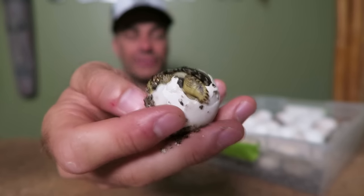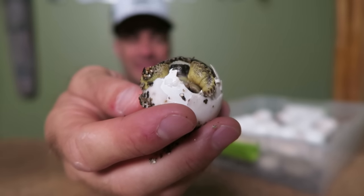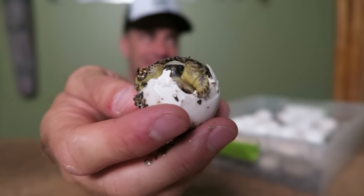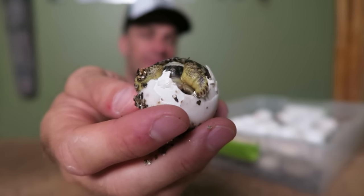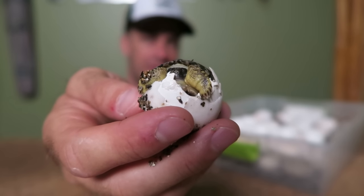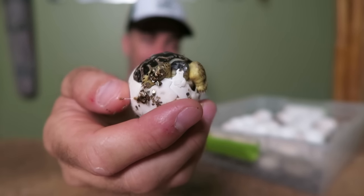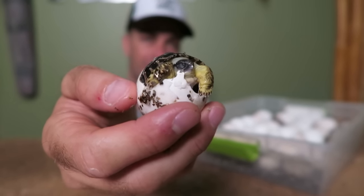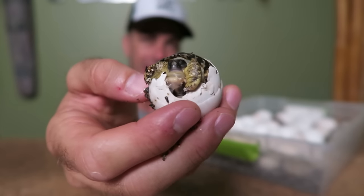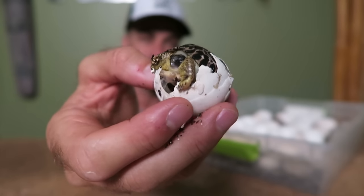Three months later you get a baby radiated tortoise — there it is right there, and he's moving about. When all is said and done, it'll probably take him two weeks to break completely out of the egg and then absorb his yolk, and he won't have to eat for another two weeks after that. But the sooner you can get these guys started on foods the better, and the more aggressive feeders are going to be the ones that have the best chance of survival.